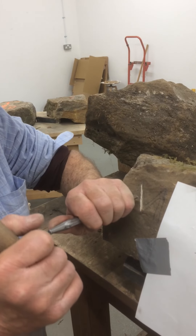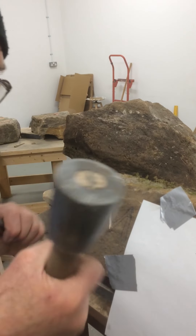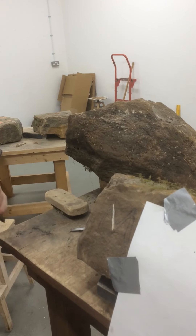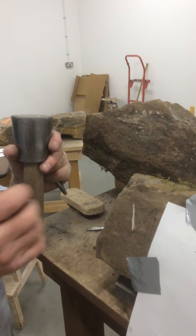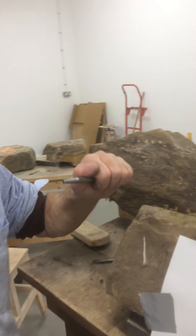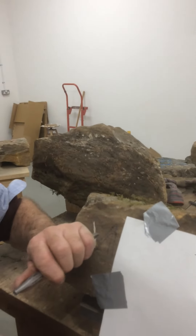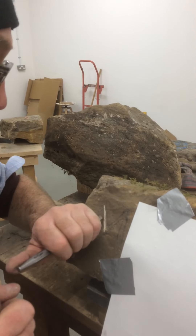You're able to keep a rhythm and that's important. You're keeping your arm quite close — only using your wrist like that. If you do it with your whole arm you're wasting energy, and you can damage it too. You get more control that way as well.